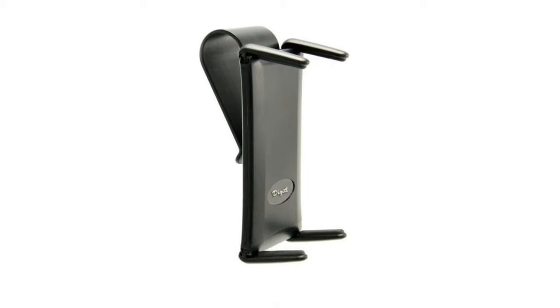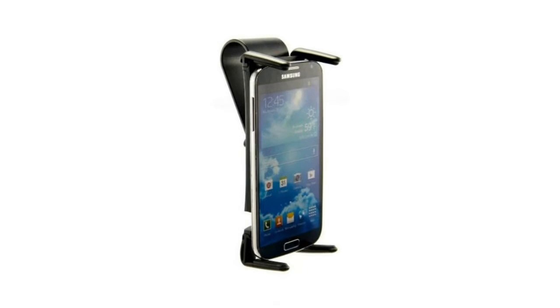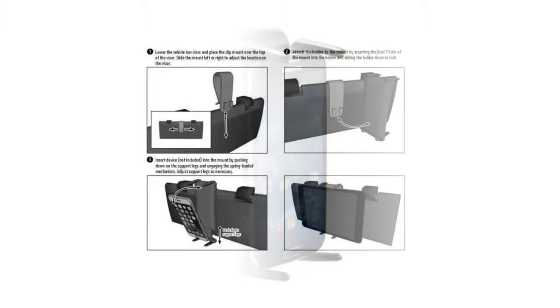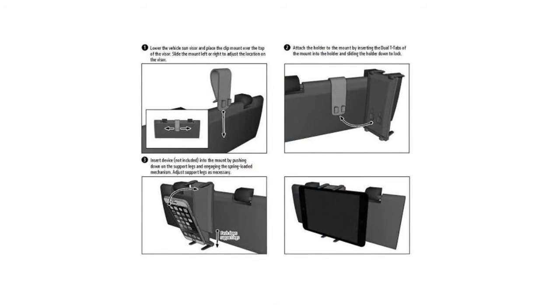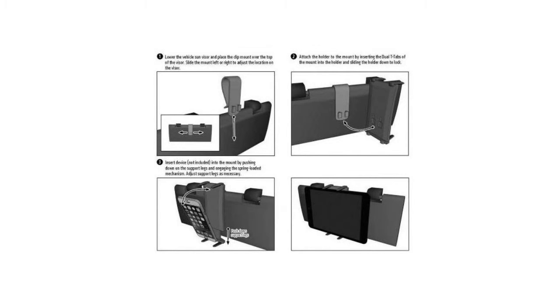Digital BackProtess Innovative Visor Mount Cradle Holder fits your Microsoft Lumia 640, 640 XL, 940 and 940 XL, with or without a case. Easy slide mechanism allows the user to mount or remove your device single-handedly.